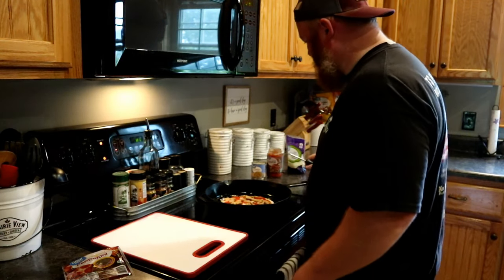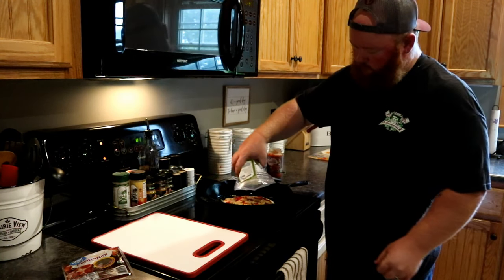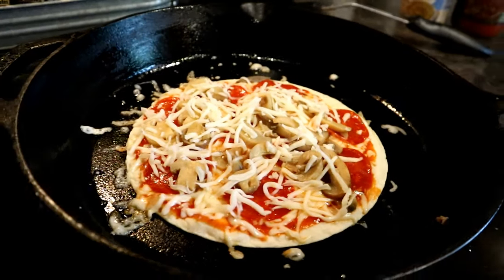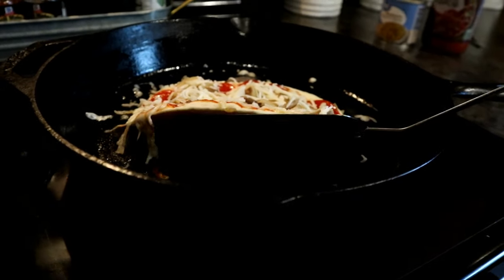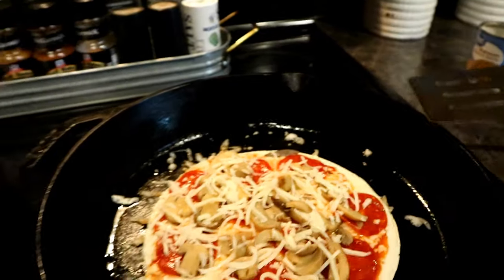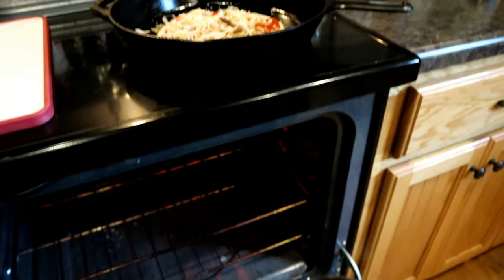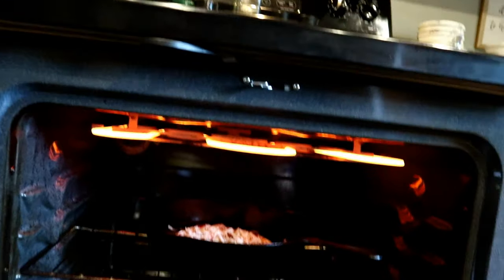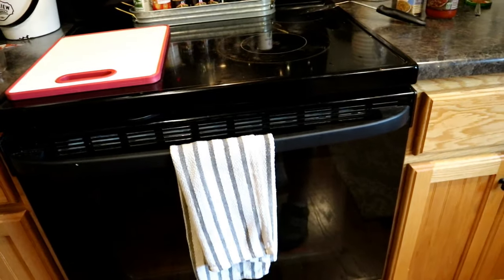Looking good — the bottom is getting a nice golden brown. Go ahead and put some more cheese on. It's starting to brown up nicely. The oven's extremely hot, so throw that in there and let the cheese and everything on top melt up — about two minutes and we'll take it out.